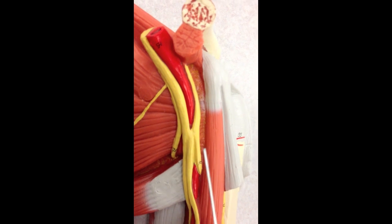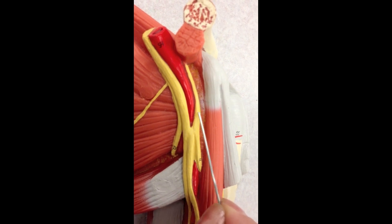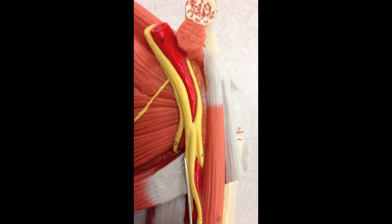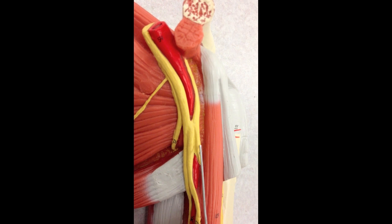Just to refresh: this was the medial cord, the lateral cord, the ulnar nerve, the median nerve, and the musculocutaneous nerve.